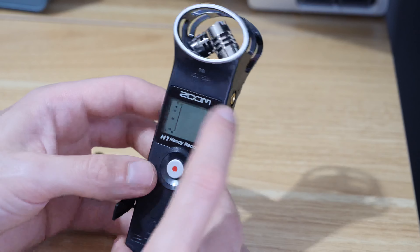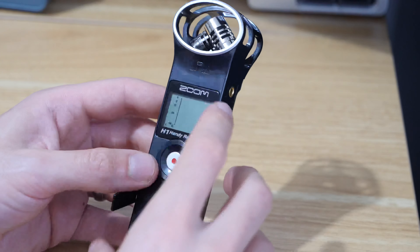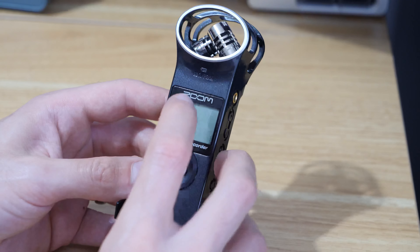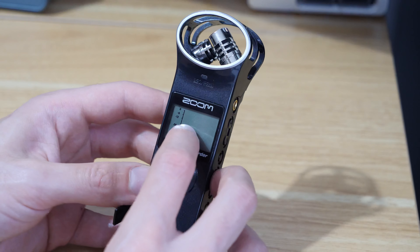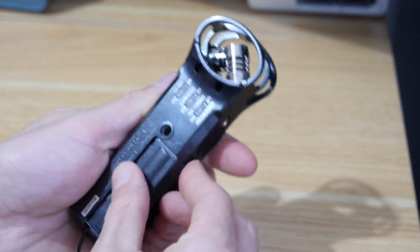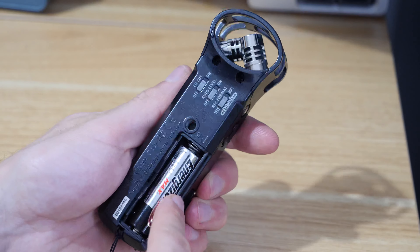Essentially what happened was I'd left my Zoom H1 just in a bag for a while. I don't usually do this — usually I take the batteries out of things — but this is quite an old style recorder so it uses an AA battery.